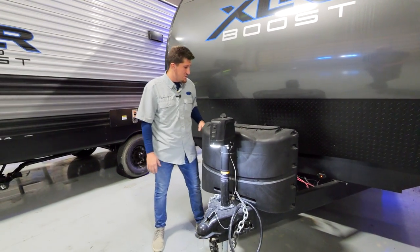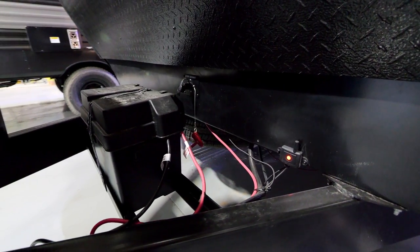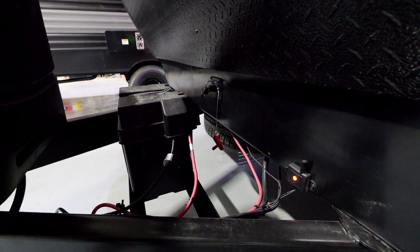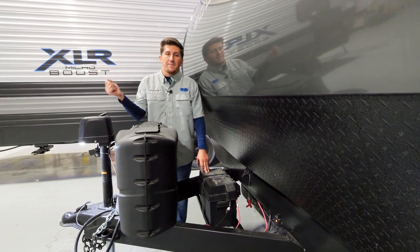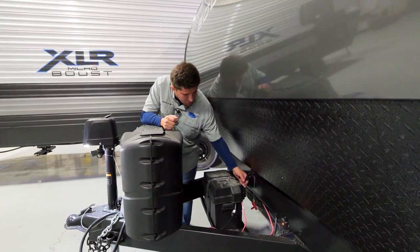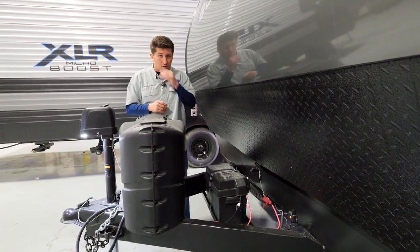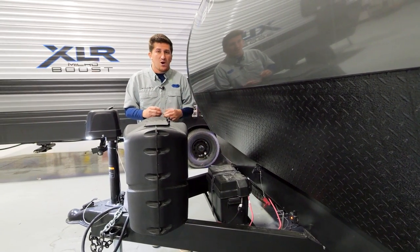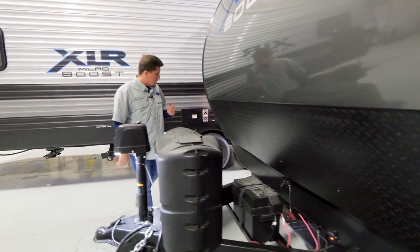The battery up here is more for on-lot demos — so the dealer at the dealership can turn all the lights on, get the slide-outs out, without lugging a big battery cable box around. You also have your battery disconnect here — this is the heart and soul of your 12-volt source. Make sure it's on to charge your battery. If you're in storage and not using your camper, switch it to off mode so your carbon monoxide detector doesn't drain the battery.